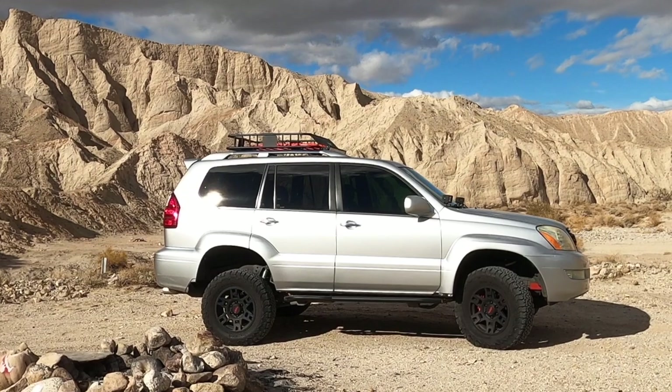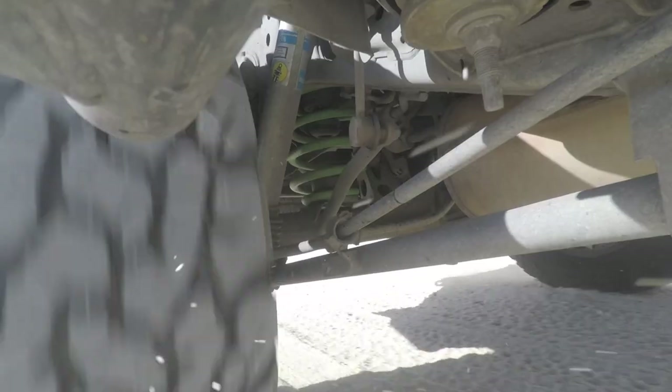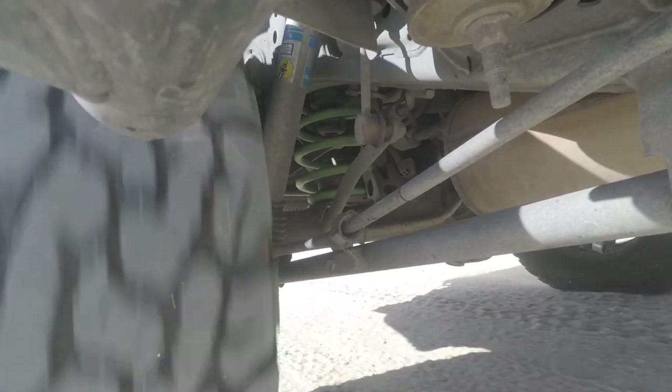I've tried three times to make this video and every time I get to the edit, I'm not happy with the cut. So I've decided to make this a series on how I took my 2008 Lexus GX470 from this to this. Today, I'm talking about whether springs are better than the stock airbags.